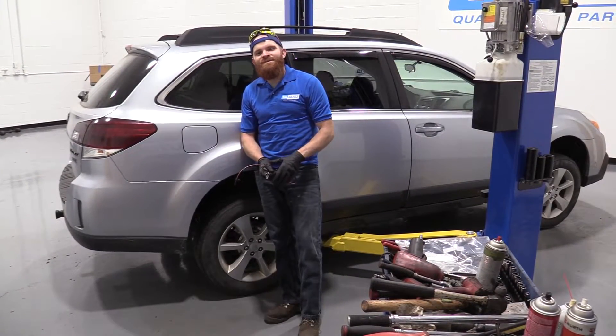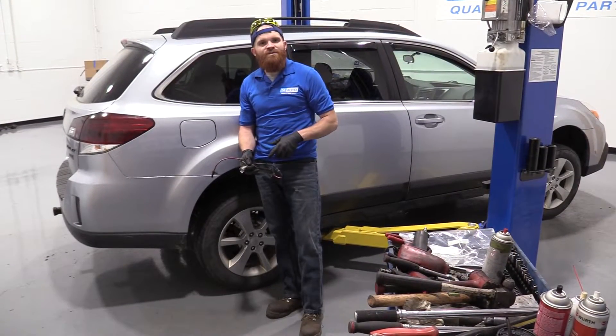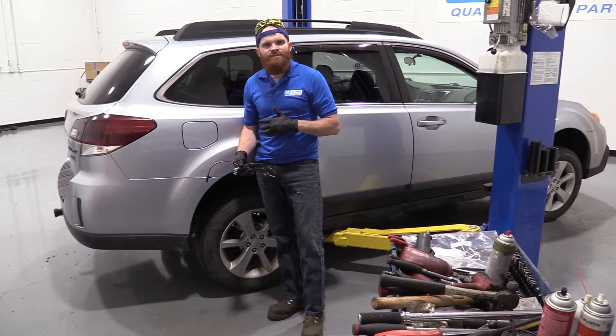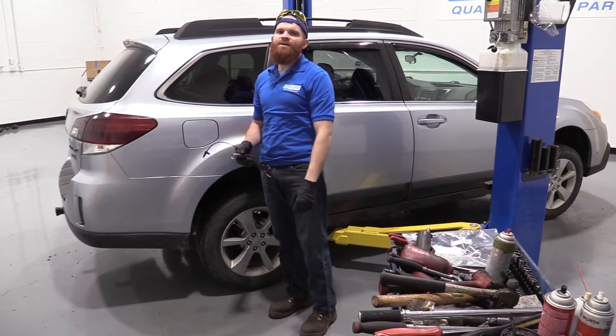Hey friends, it's Len here at 1A Auto. Today we're going to be working on a 2013 Subaru Outback. I'm going to be doing a right rear speed sensor. It's going to be very easy. I want to be the guy that shows you how to do it. If you need any parts, you can always check us out at 1AAuto.com.